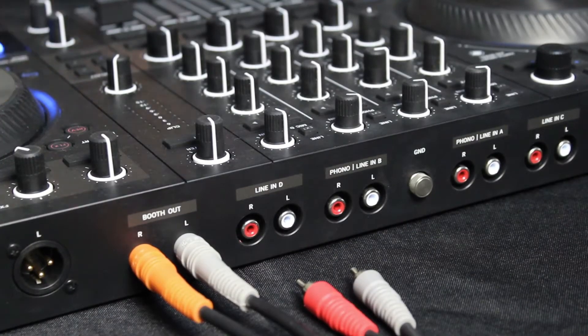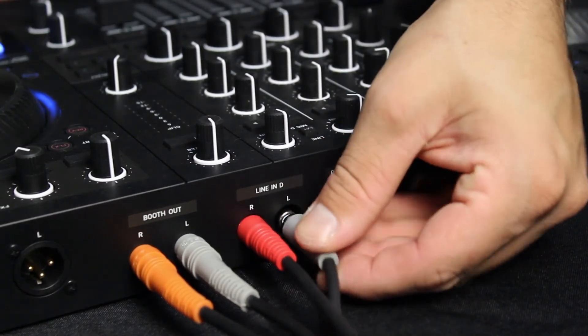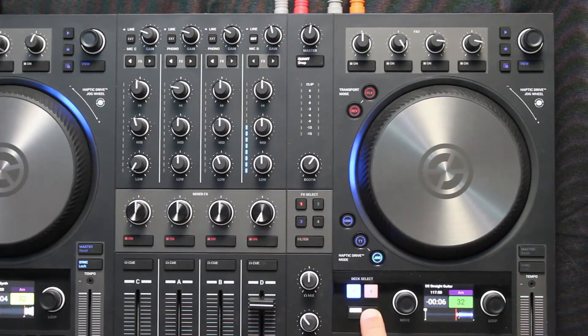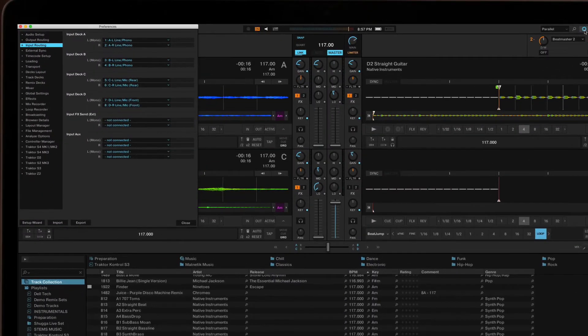I'll connect the quarter-inch cables to the main outs on the back of the Maschine+ and connect the RCA end of the cable into Deck D on my S4. Then I'll make sure the input is set to Line — if not, I can hold Shift plus Ext, or External, and switch between the mic or line settings.